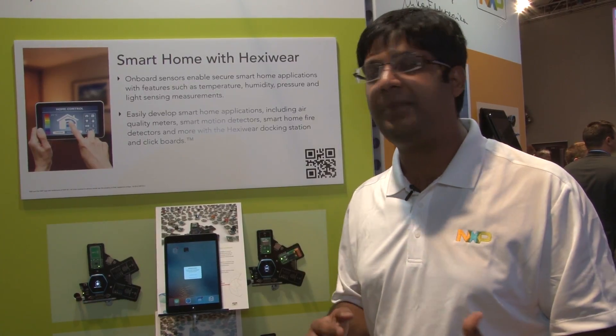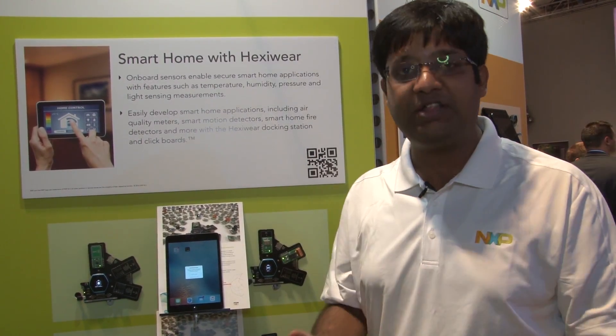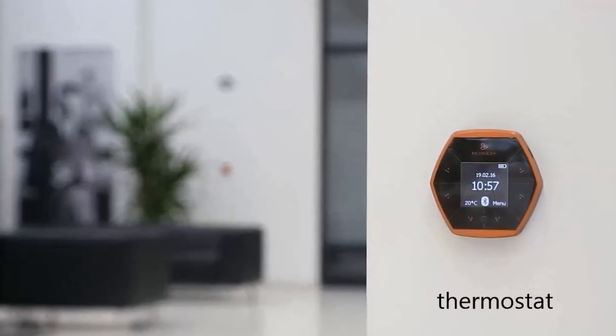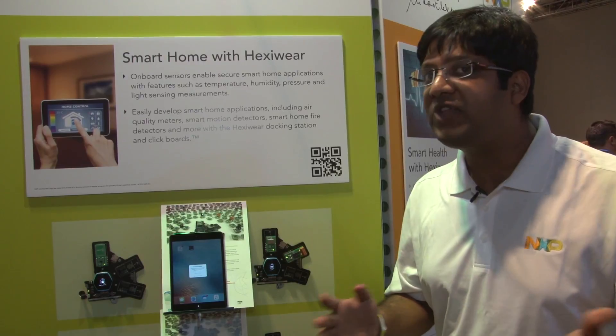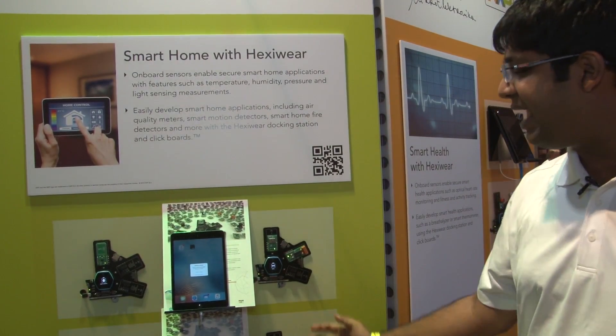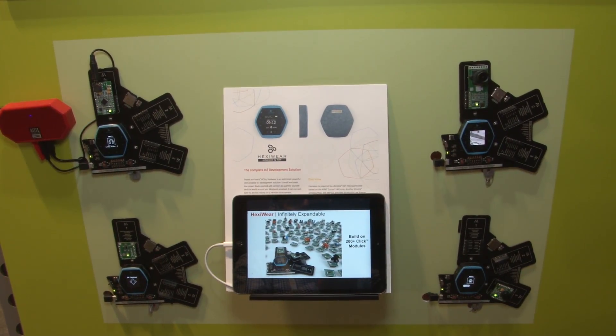One such use case is the smart home with HexiWare. HexiWare already comes with different sensors such as temperature, humidity, pressure, and light, which can be used as a weather station. On top of that, you can add one of the available 200 click modules, which makes it truly expandable. Here in the display, we are showing HexiWare with the air quality sensor as well as with the flame sensor.